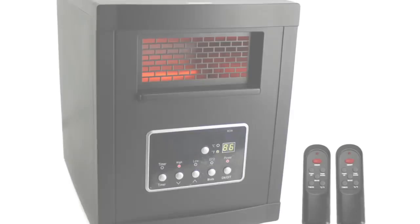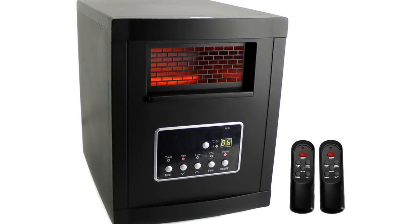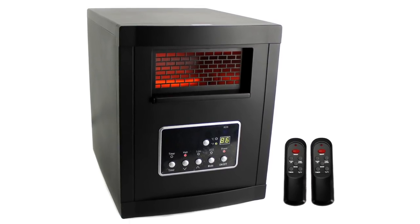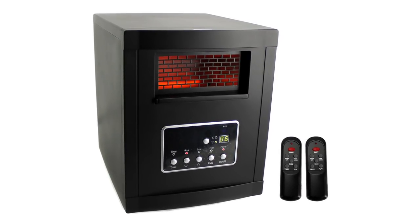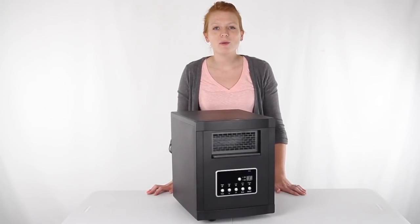Plus, this heater offers a cool-to-touch exterior cabinet that's safe for kids and pets, comes with two wireless remote controls, and is equipped with castor wheels. You'll get a one-year warranty with this LifeSmart Infrared Heater and, as always, we offer unbeatable prices and fast, free shipping.